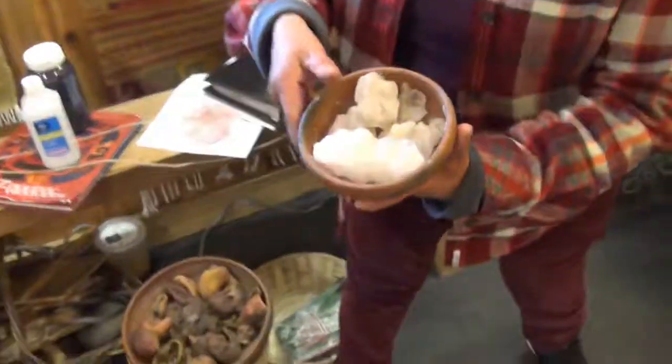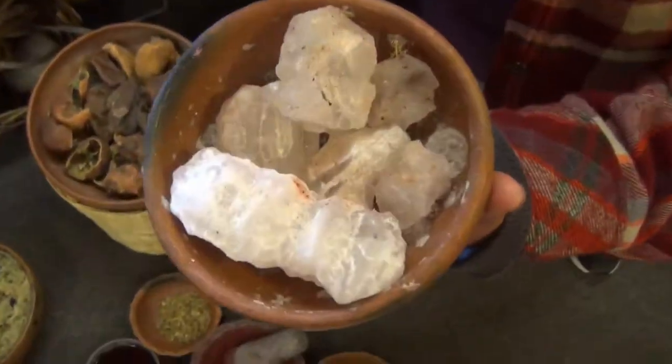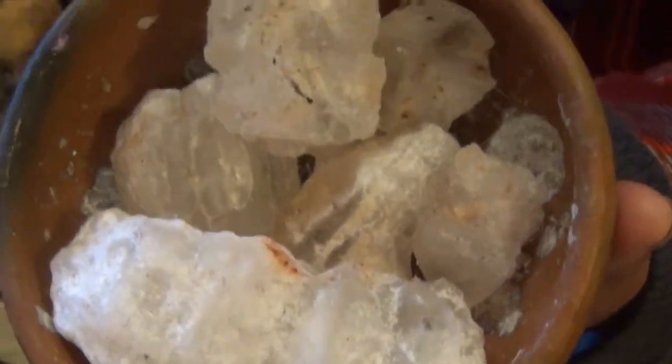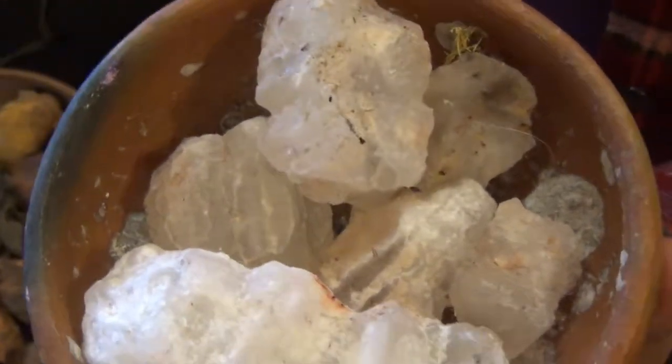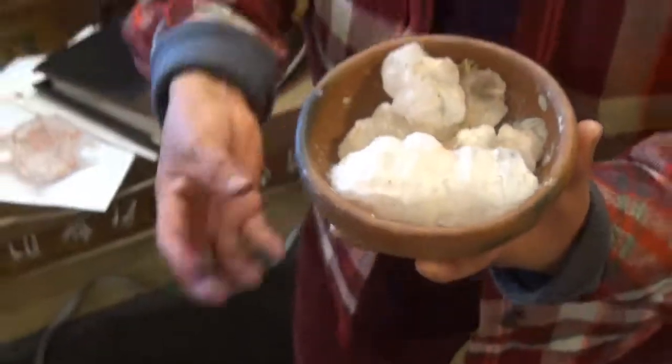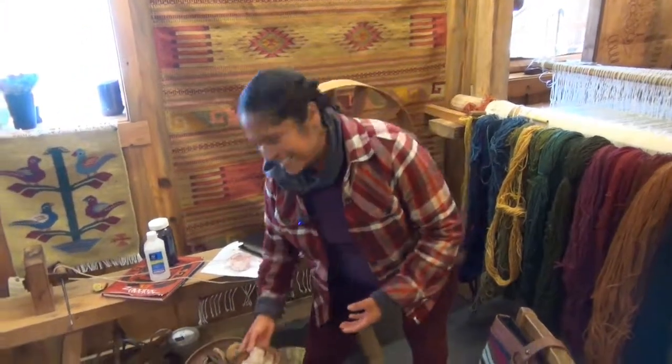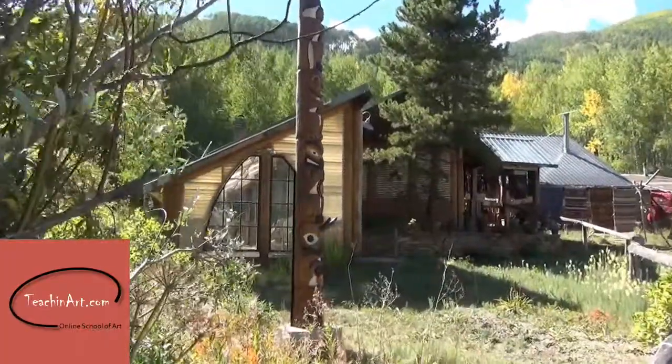The very first thing we do is mordant the yarn before dyeing. This is alum. The reason we do that is to clean the wool and leave it really pure, so when we do the dye, it absorbs the colors really nicely.